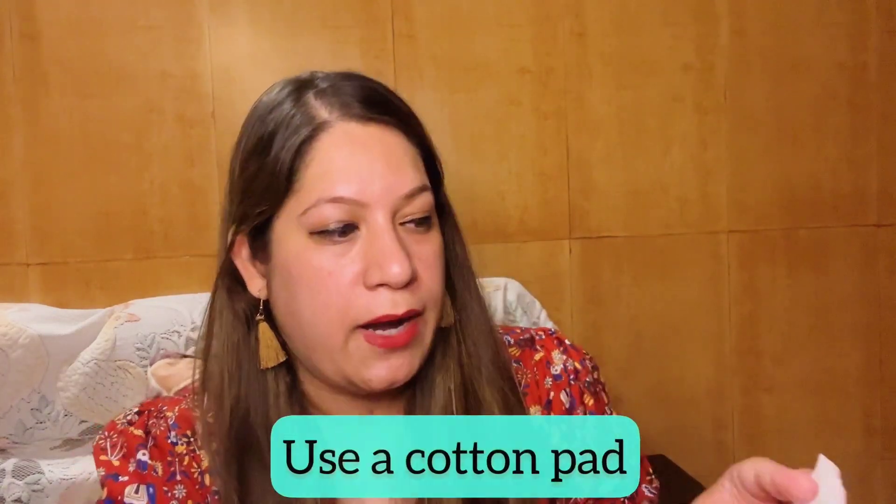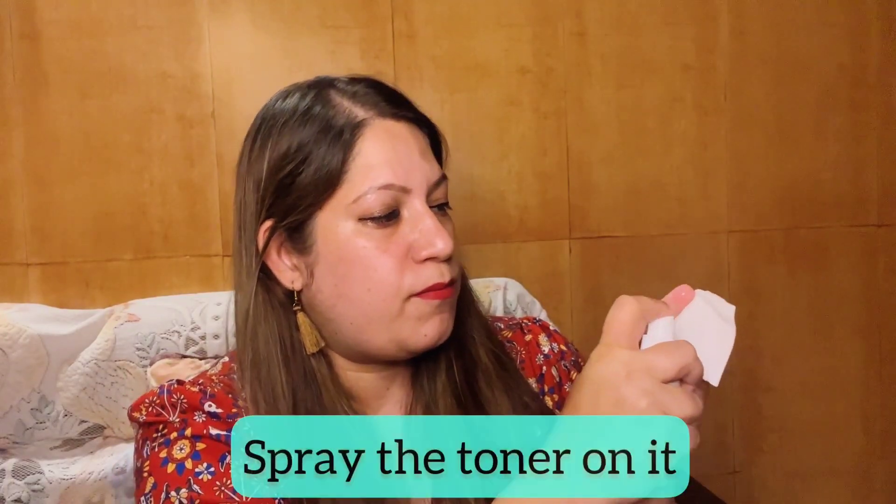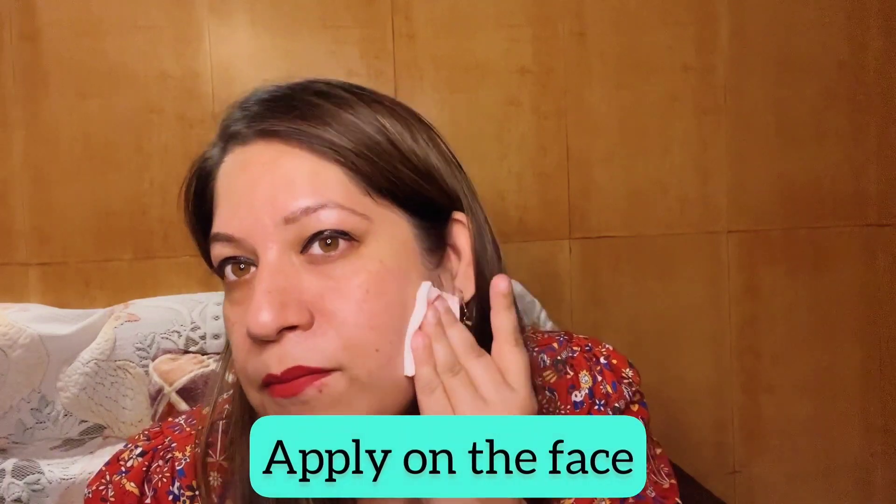The texture of this toner is watery. It comes in a spray nozzle — not a dropper type. Right now I'm only wearing eyeliner and lipstick — no makeup, no foundation, no concealer. I'll take a cotton pad, spray the toner on it, and wipe it off on my face. You can see the dirt that comes off on the cotton pad.